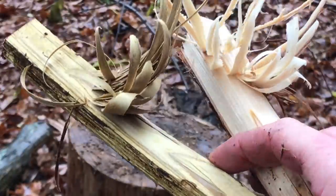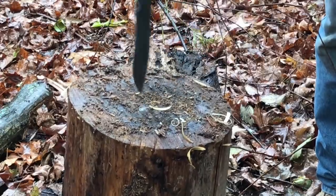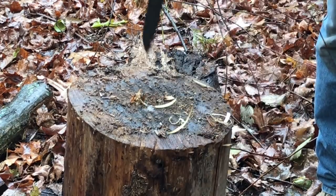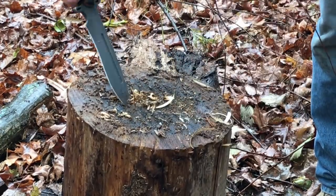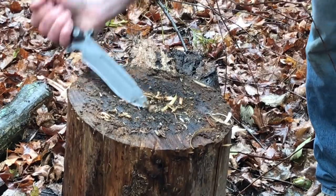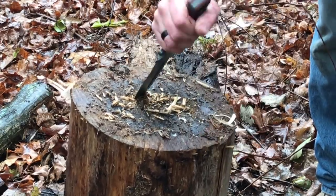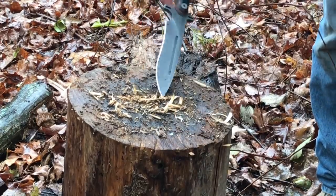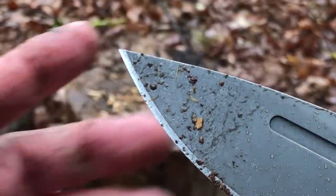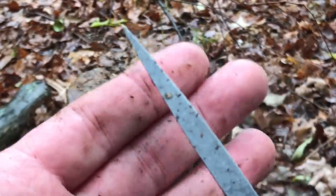A different grind and a different blade shape for the Lil Bugger, but still able to get some nice feathers on both these sticks. That wood is really soft — I could probably plunge this thing in really deep — but going in about this far into the wood and then prying up, as you'd suspect with a blade this thick, no issues whatsoever.